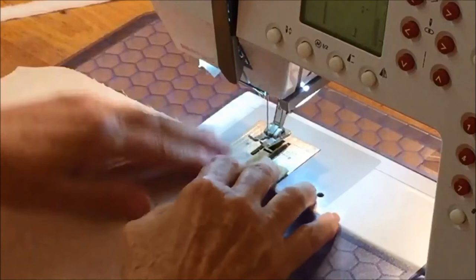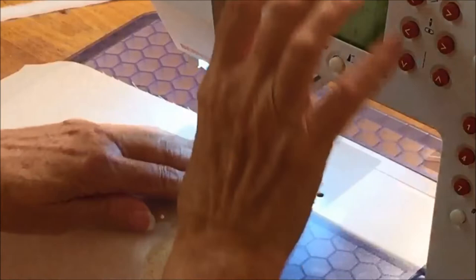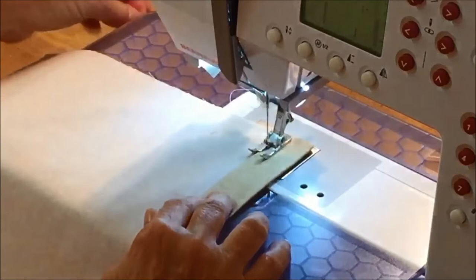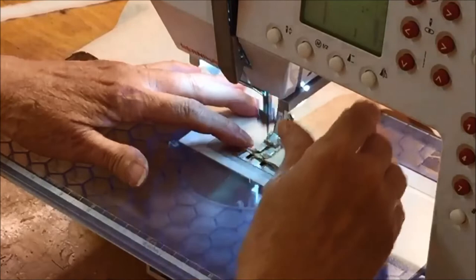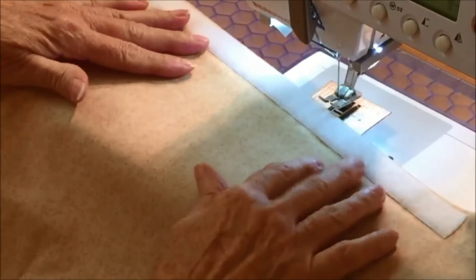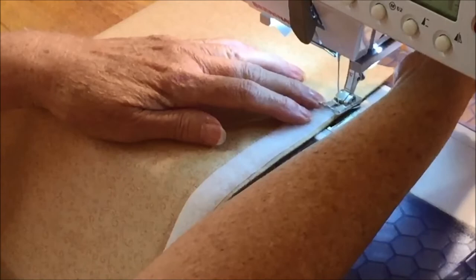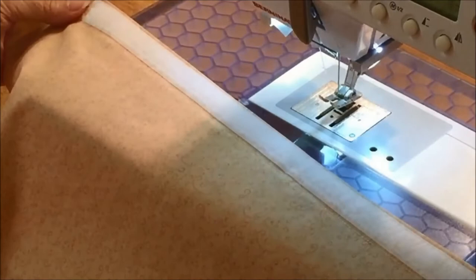With the wrong side up, you're going to stitch close to the inside fold — edge stitch right along there — backstitching at the beginning and the end. Center the hook and loop tape on the right side of the fabric between the fold and the stitching line, and then stitch it in place just like you stitched the other hook and loop tape on the other piece. The second back piece is completed.